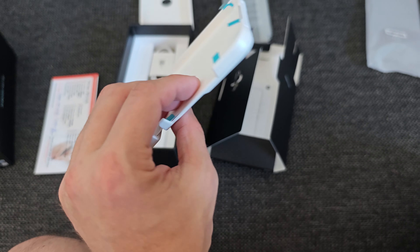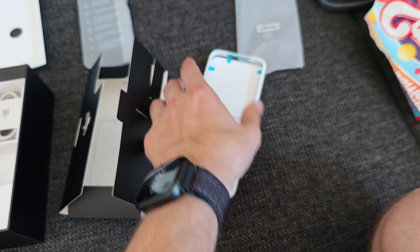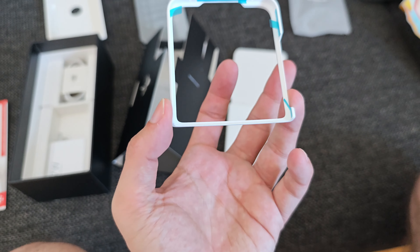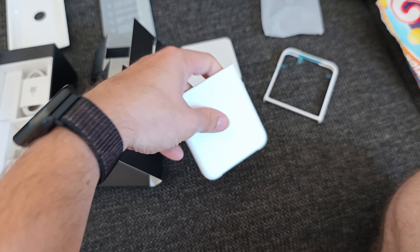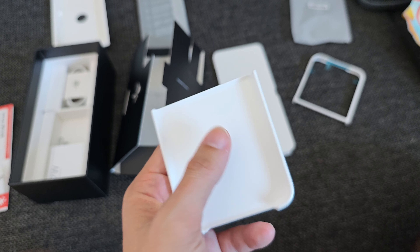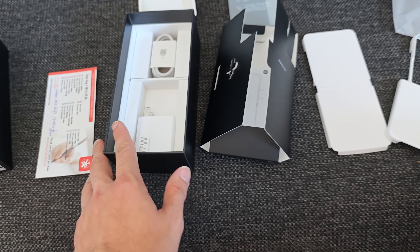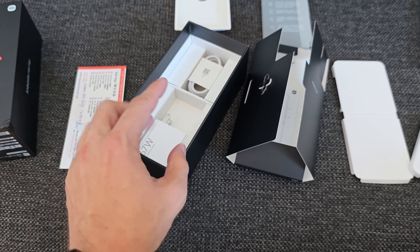There also seems to be a little case for the Mix Flip — it's a dual case. It comes in white because the phone itself is white. It's a very interesting case because it comes in two parts: one part covers the outer display and the other goes below. It's a solid hard plastic shell that feels nice and looks white, just like the phone itself.